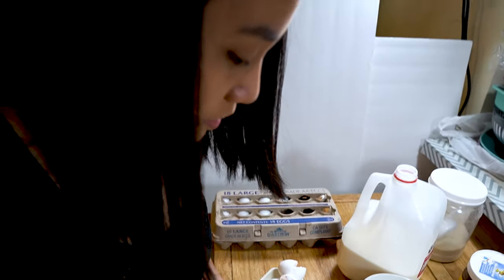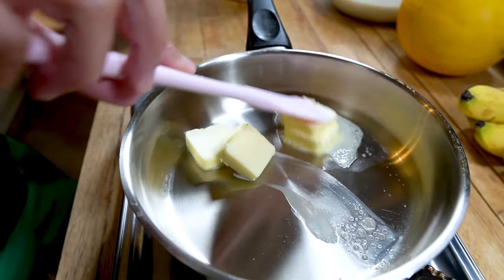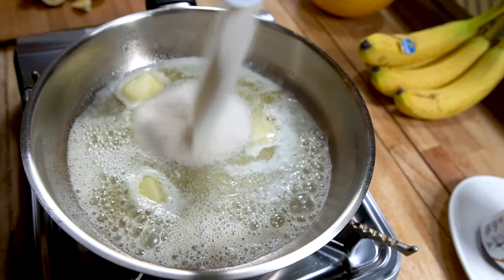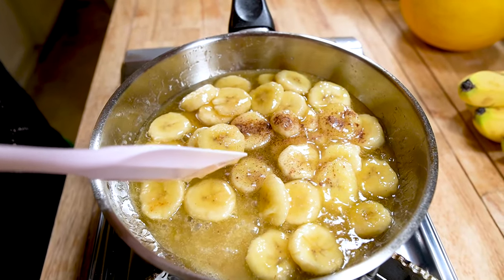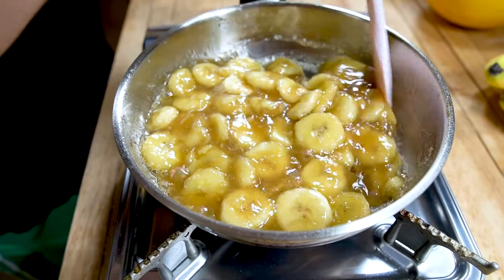Chef Carla is thinking, why do I have to do all the work? Next is the delicious caramel filling. Melt the other half of the stick of butter, add a quarter cup of sugar, add 2 bananas, and a pinch of cinnamon.